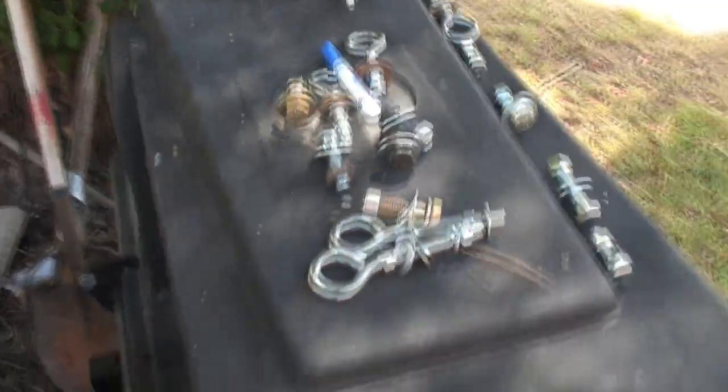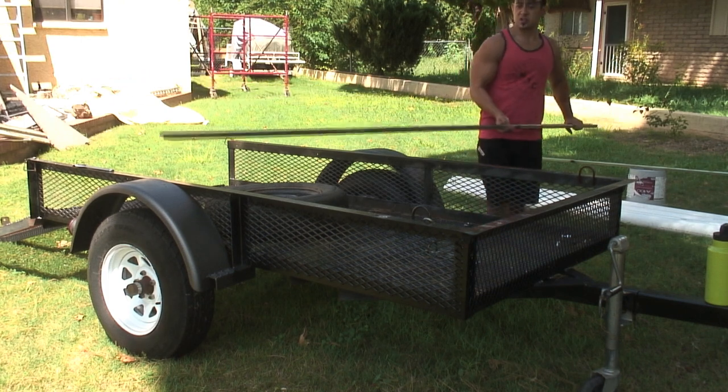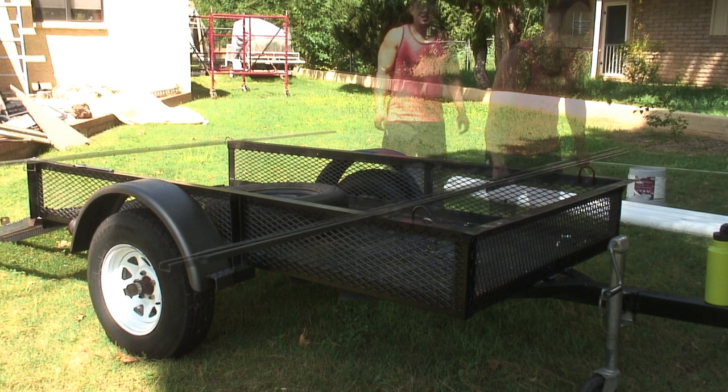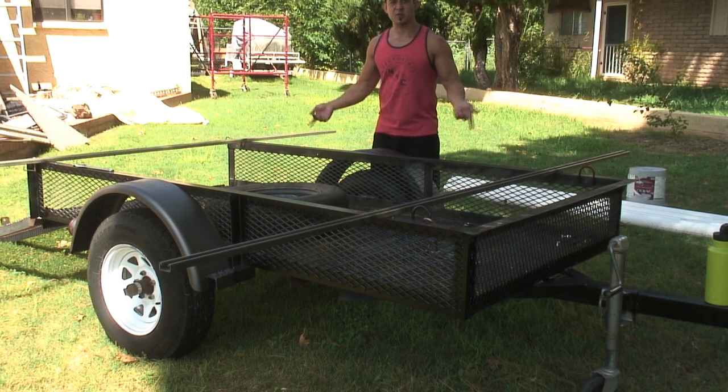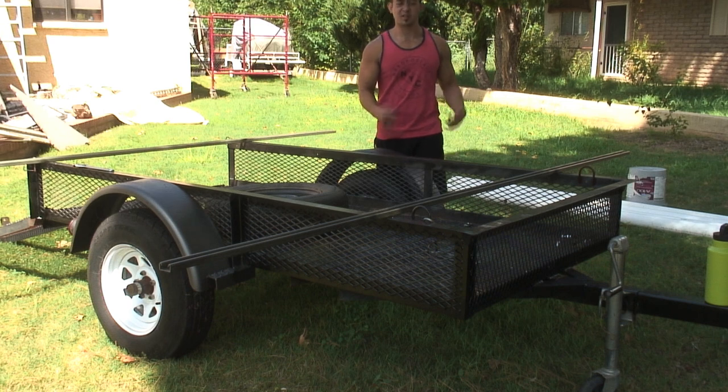Got a little marker just to mark some spots so I can see what's going on. First up, I'm going to start by putting the struts straight across right here. You're just going to make sure it's nice and even. Nice part about this build is you can take it apart quickly, so if I need to revert it back to a quad trailer, it's easy to do.